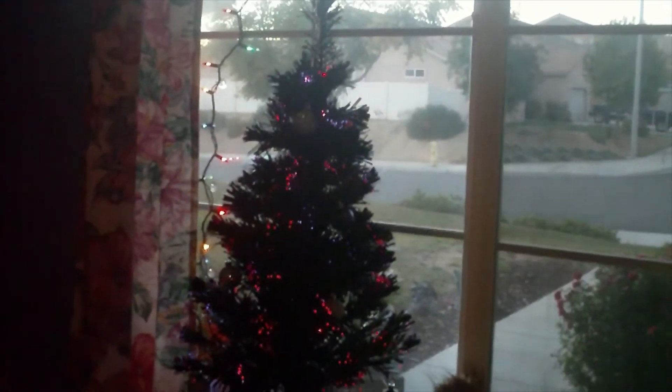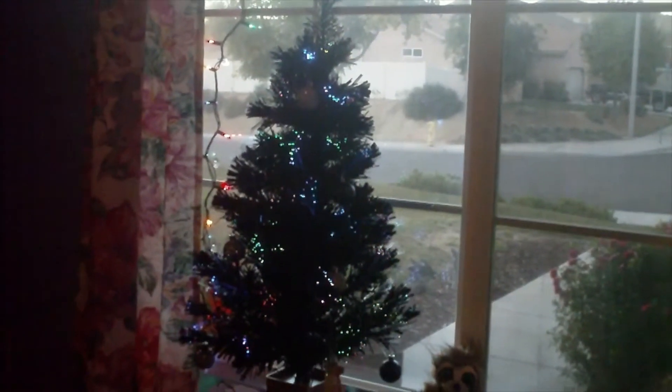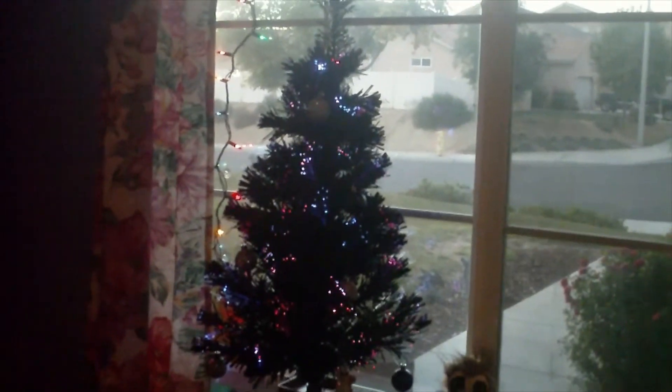My Christmas tree is up. It's not much — it's 32 inches tall, almost 3 feet. I have a topper somewhere, just some cheap old thing, but I don't recall where it is. That's pretty much the extent of my Christmas decorations. Pretty pathetic, but I don't really have room for anything.